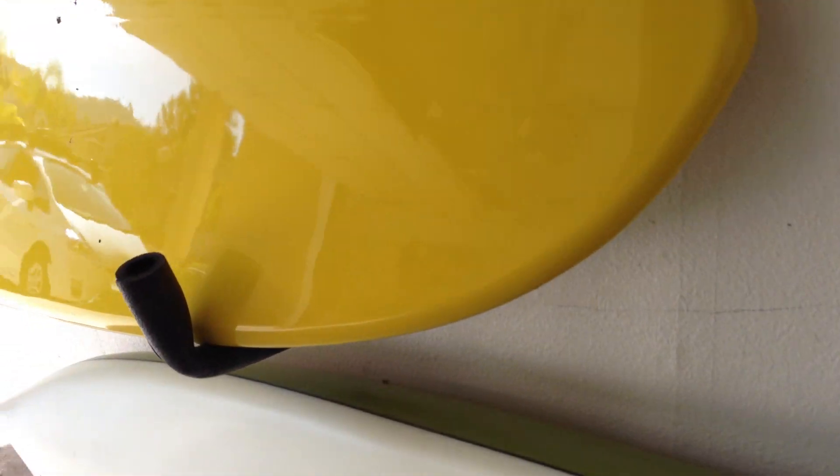I'll show you what the bracket looks like. It's just like an arm, and it's just screwed into the wall, and the board rests on it. And I just foamed it just to make sure the board doesn't get damaged, and I can easily put them on and off.